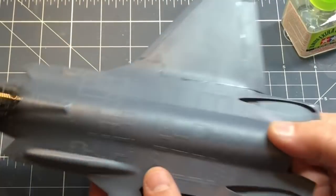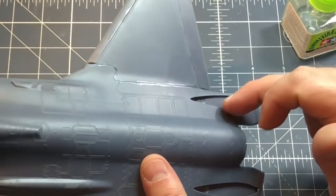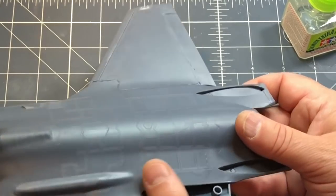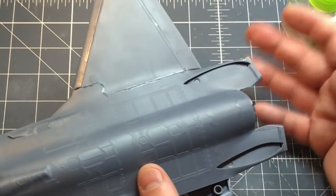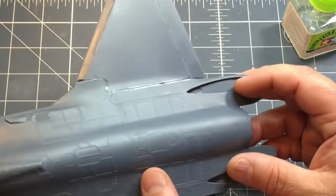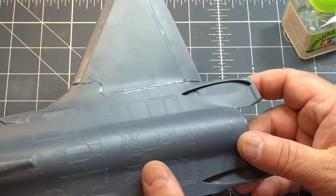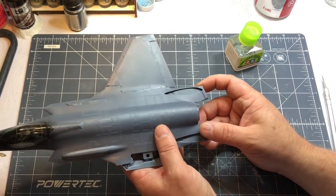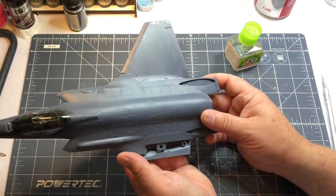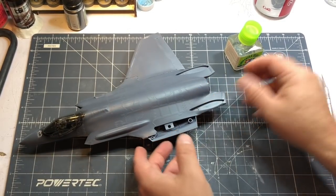I'll get the other wing on, and then I'm going to put some magnets down here to fasten the vertical stabilizers, because I will be shipping this plane. It'll just be easier to ship if I put magnets on there — that way I can put rubber bands around that area without any issues, and then the new owner can just slap on the vertical stabilizers with magnets, no glue necessary.